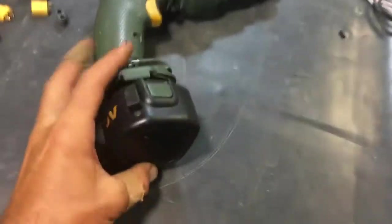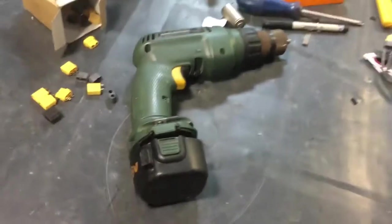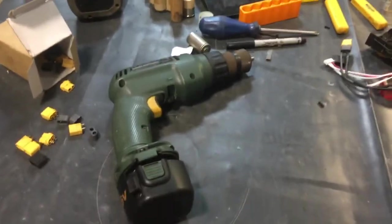Let's have a little triumphant spin. Back to life after sitting on a shelf for the better part of a decade. Farewell, NICADs — welcome to the real world.